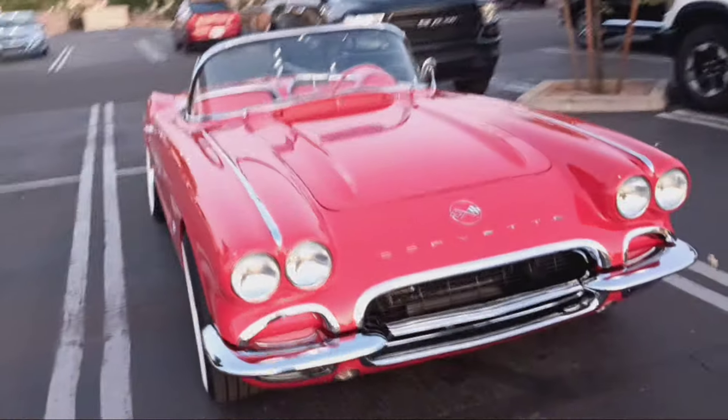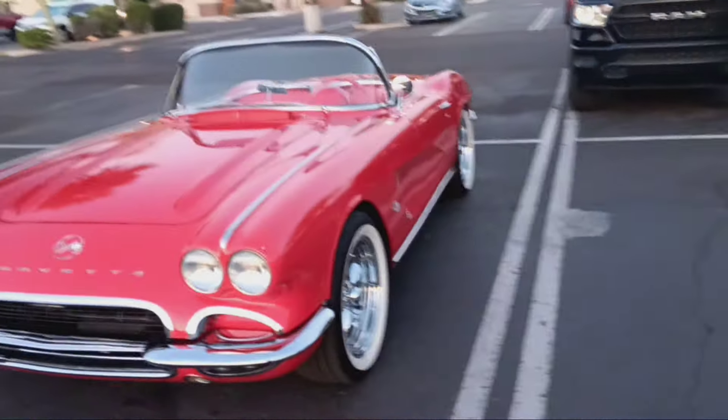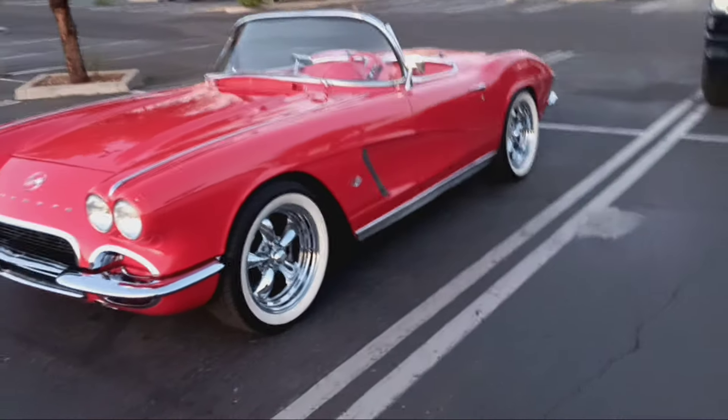You bought this car like this, right? I did a lot of work to it, but yeah, for the most part. You did most of it to it? The white walls and all that stuff for the rims? That's it.